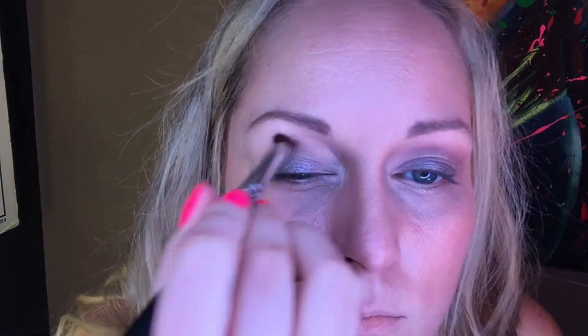You don't want to bring it up too high — where your eye naturally creases is where I'd stop. I'm going to use Lorac Unspoken in my crease. I've used it before. It's just a good neutral warm tone.